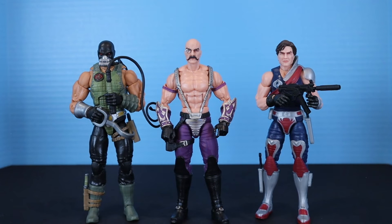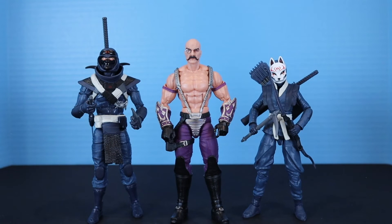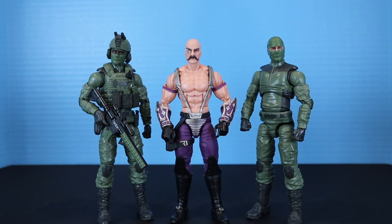Now some scale comparisons with other GI Joe Classified Series figures. Here is Dr. Mindbender with Croc Master and one of the twins, then with color-changing Zartan and the Cobra Viper leader from the three-pack, then with the male and female blue ninjas, then with Snake Eyes and Sergeant Slaughter, then with Spirit Iron-Knife and Stalker, and finally with some Valiverse action figures.